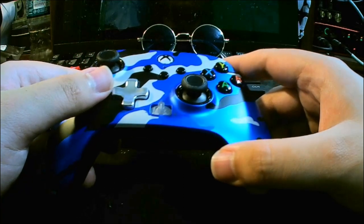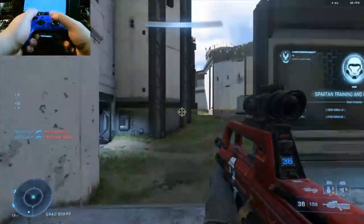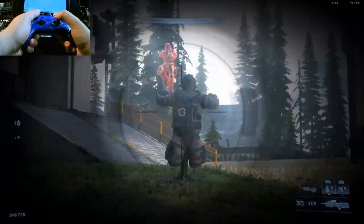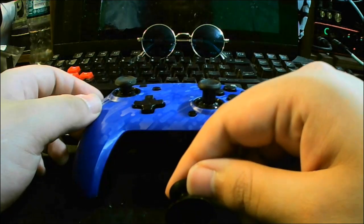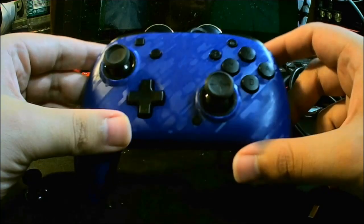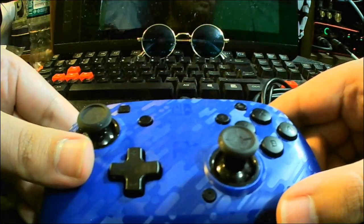That brings us to the PDP Face-Off Deluxe Audio Wired Controller. It's a Nintendo Switch controller, so unless you have a Switch, it's a PC-only option. But as a controller, this almost makes the cut as a contender to the Elite. We have swappable sticks, but only with one extended stick. As for the triggers, they are just buttons, which is about as good as trigger stops. And again, two mappable buttons in a very comfortable spot. Good controller, but still not what I was looking for.